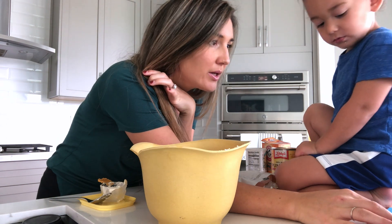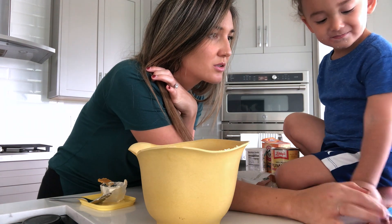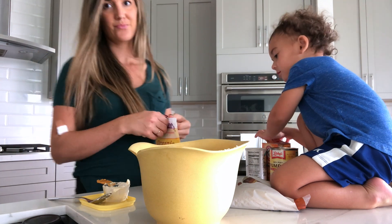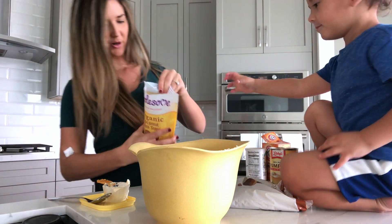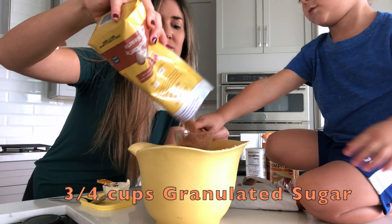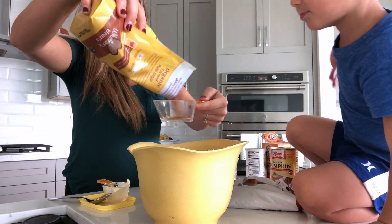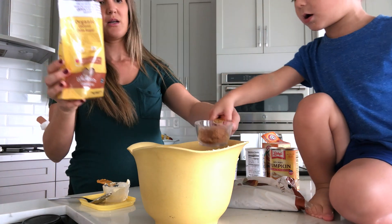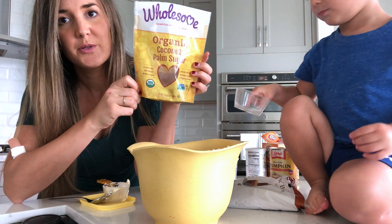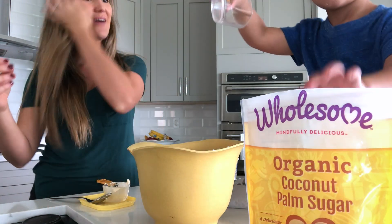Next we need the sugar. Are you going to help mommy with the sugar? Don't touch. Come help me. You're going to help me pour it in here? I am using organic coconut palm sugar — you're supposed to be using granulated sugar, but we're going to just go with it, that's all I had. So we'll see how that goes.